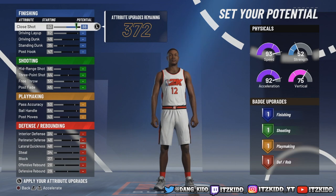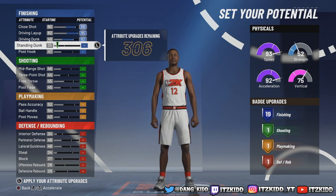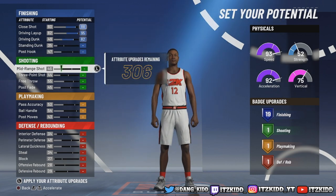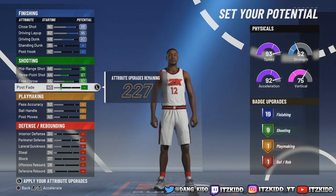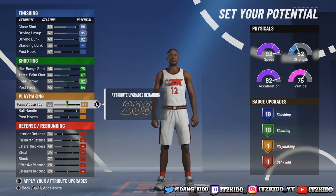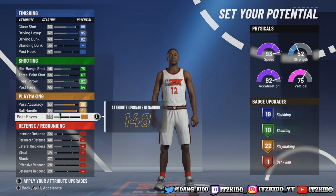Let's get into these upgrades. For finishing, look at it - you can already get 19 finishing without doing anything else. Leave it like that. For shooting we can get it to 10. Then for playmaking, we've got to try to get as many finishing and playmaking badges as possible since those are the two categories where we can get Hall of Fame.